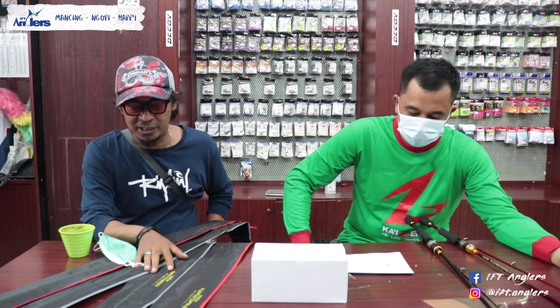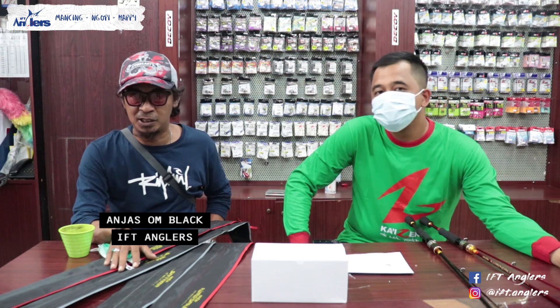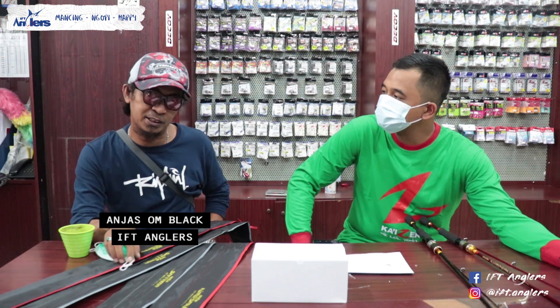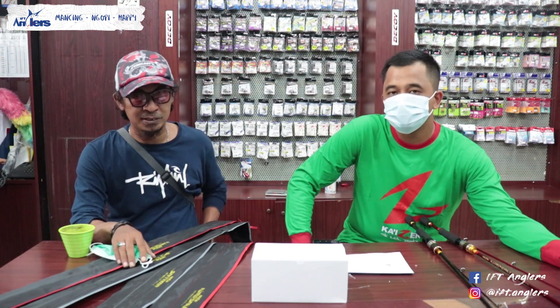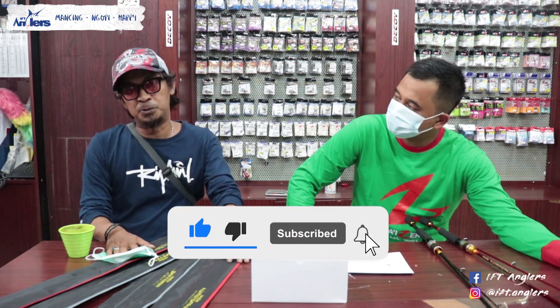Assalamualaikum warahmatullahi wabarakatuh, salam sejahtera buat sobat-sobat angler. Terima kasih untuk teman-teman sobat angler yang sudah selalu setia menonton channel EFT Anglers. Oke, kali ini gue mau review produk ini, salah satu produk terbaru juga.